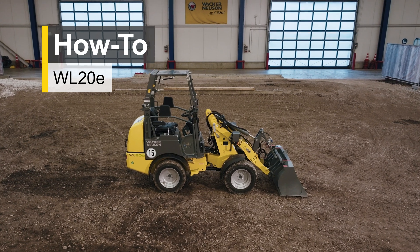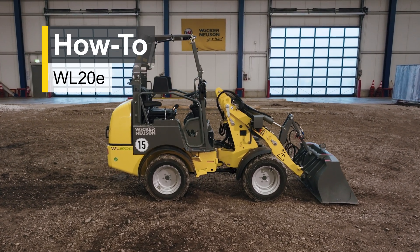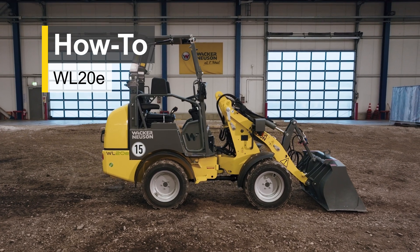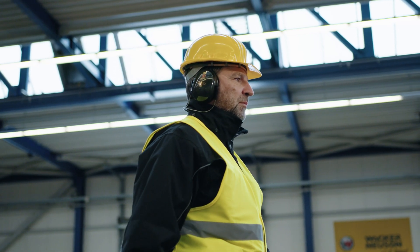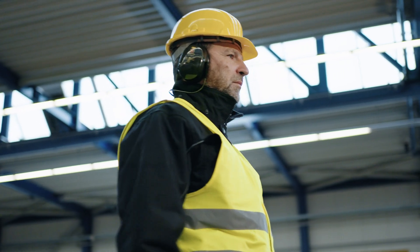Welcome to the Wacker Neusen product world. We will show you how to properly operate our products. But the most important thing first: wear the personal protective equipment obligatory for this machine at all times. This is for your own safety.